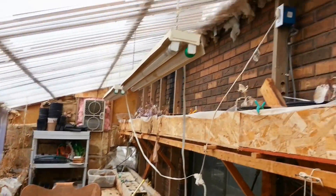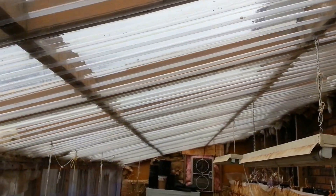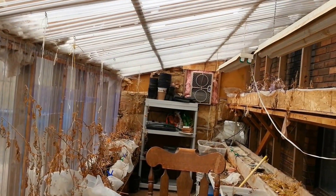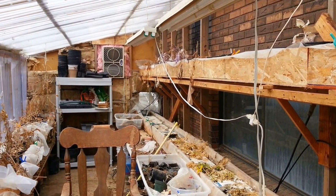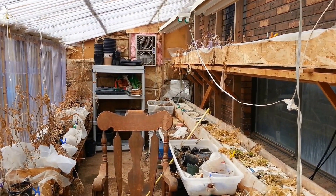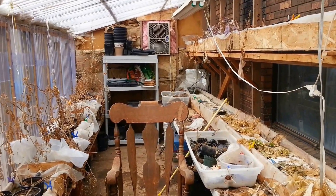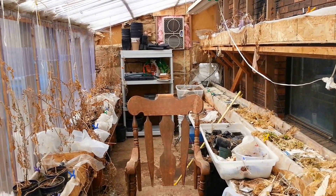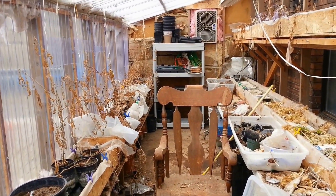This greenhouse is the first one I ever built, and looking at it you can see it's definitely homemade. What I did with this one is I took the trouble to double insulate — there's an inner layer and an outer layer — and that really helps. Even if it gets freezing outside, this greenhouse will maintain about 10 to 20 degrees warmer overnight than the outside temperature. So if it gets down to 20°F outside, it will stay down to only 40°F in here, and it keeps things from freezing.